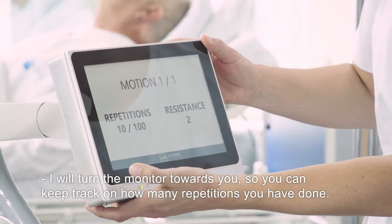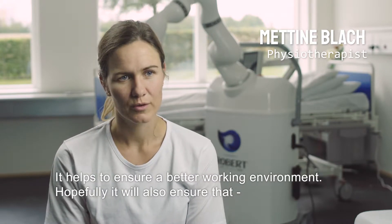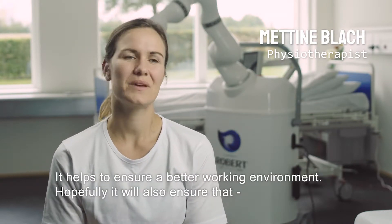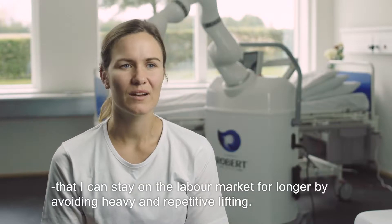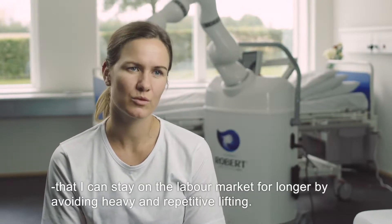You'll have a screen so you can follow up on how many repetitions you've done. It's going to ensure a better job environment. It's hopefully going to ensure that I can stay longer on the job market, as I'm getting rid of this tough repetitive movement.